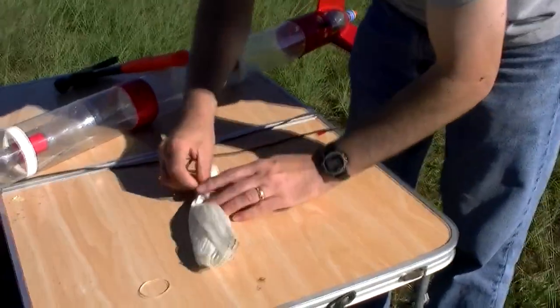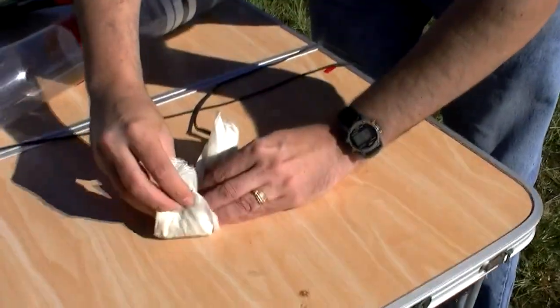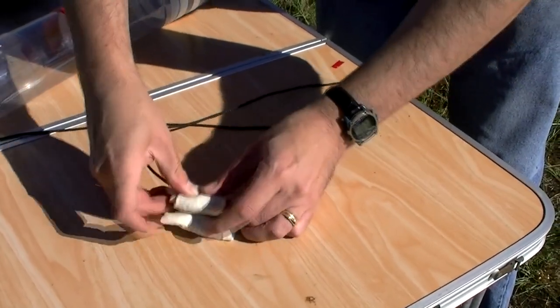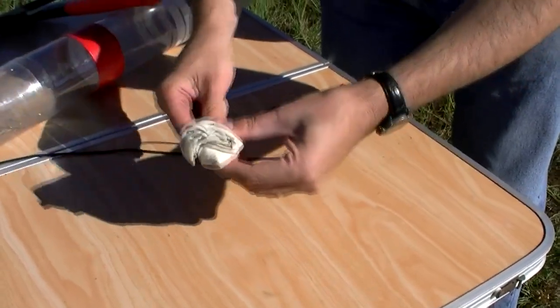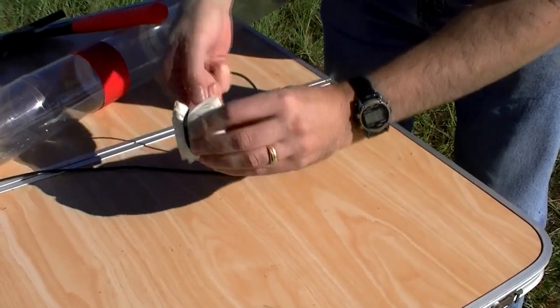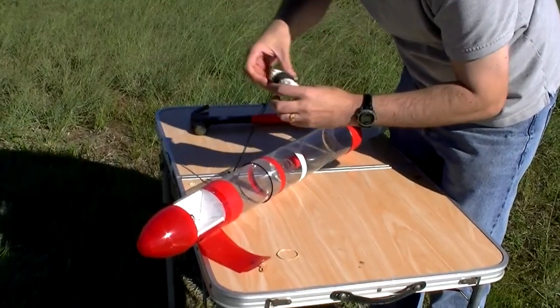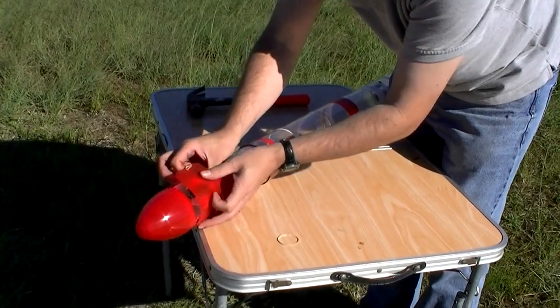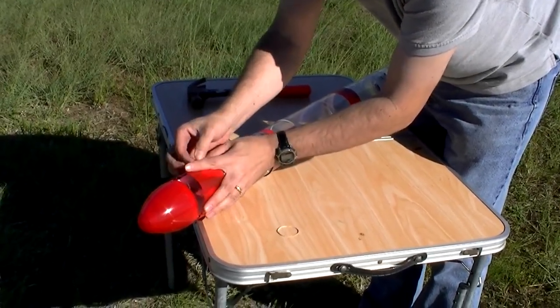Now we pack the parachute, and then we just hook on the door with a rubber band.